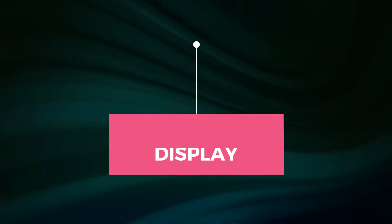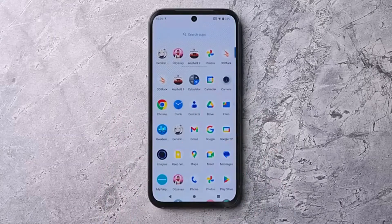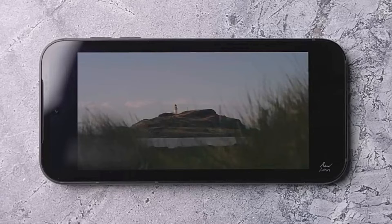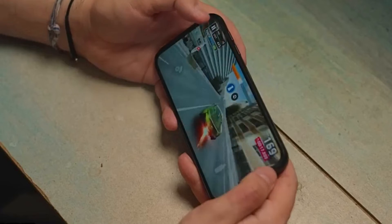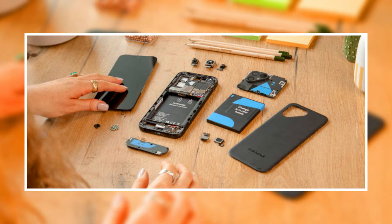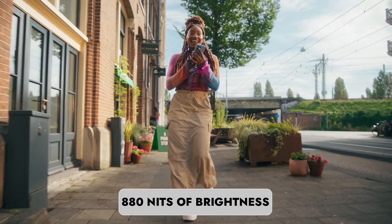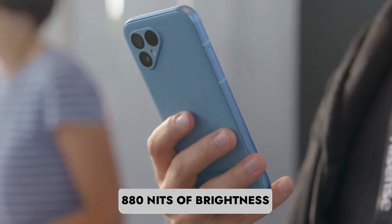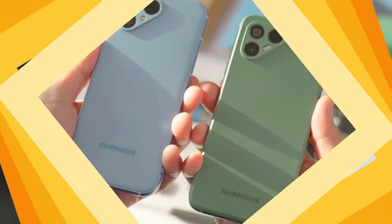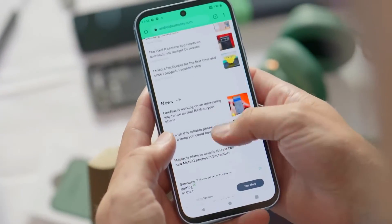Prepare to be dazzled by the Fairphone 5's 6.46-inch Full HD Plus display with a buttery smooth 90Hz refresh rate. It's an OLED screen protected by the sturdy Corning Gorilla Glass — a first for Fairphone. And if it ever needs replacing, you can do it yourself. The screen-to-body ratio is around 85%, offering up to 880 nits of brightness for good visibility even in bright sunlight. Sure, it has somewhat chunky bezels, but it's a small price to pay for such an eco-friendly device.